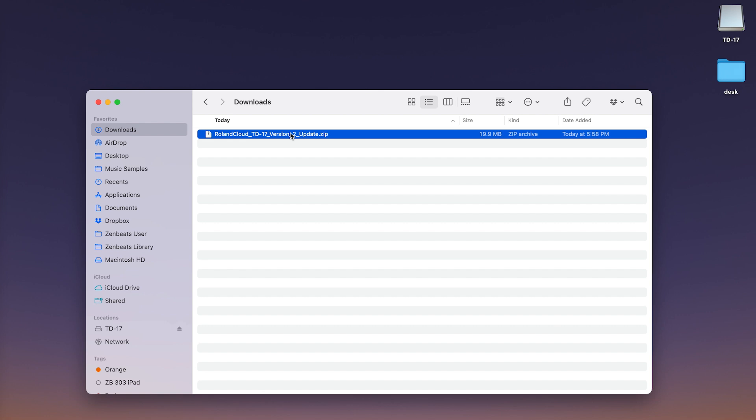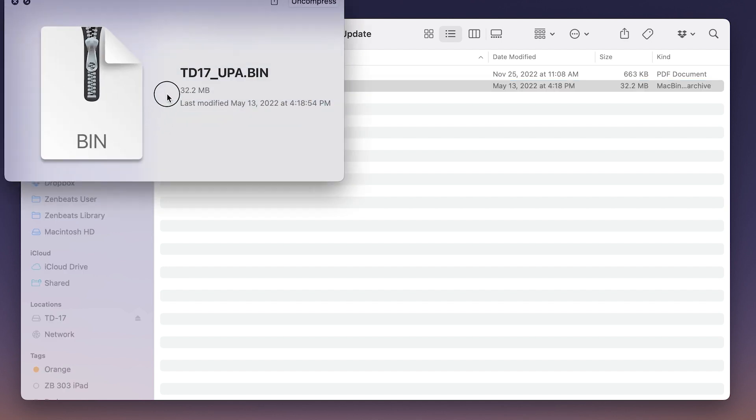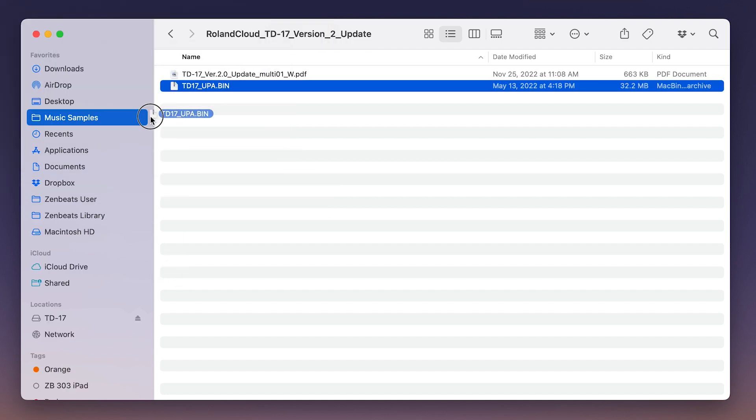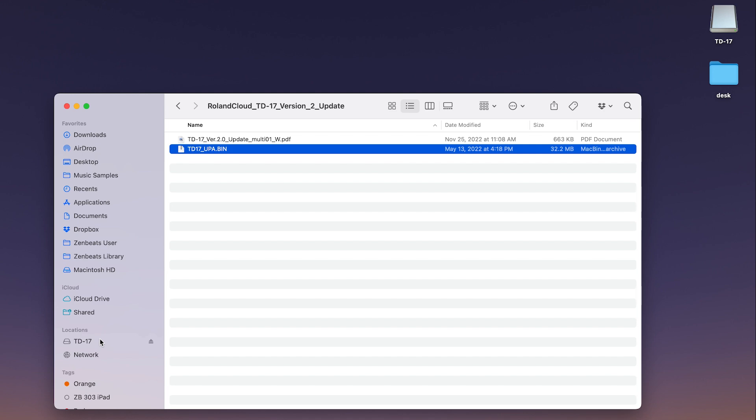Next, insert your formatted SD card into your computer. Unzip the TD-17 2.0 software and drag the contents of the TD17 System v2 folder to your desktop. Only copy the TD17 upa.bin file to the SD card — not the actual TD17 System v2 folder — and be sure not to place the update file in any subfolder on the SD card. Once complete, you are ready to update your TD-17 module.